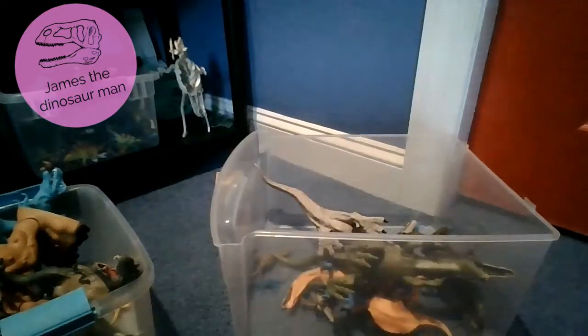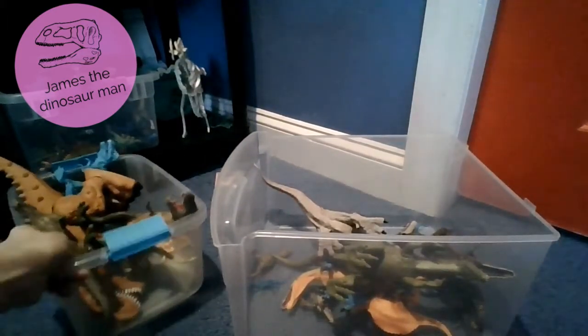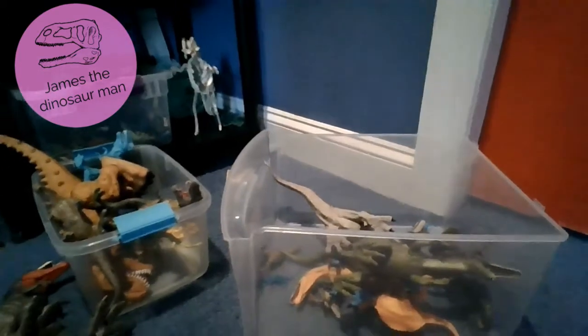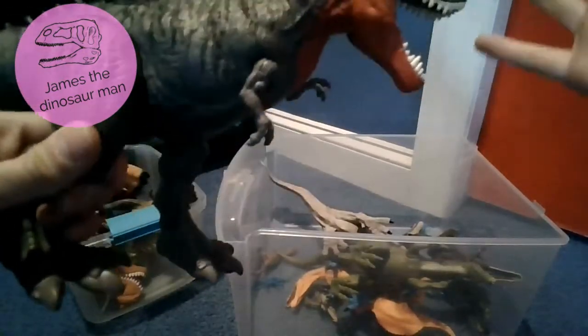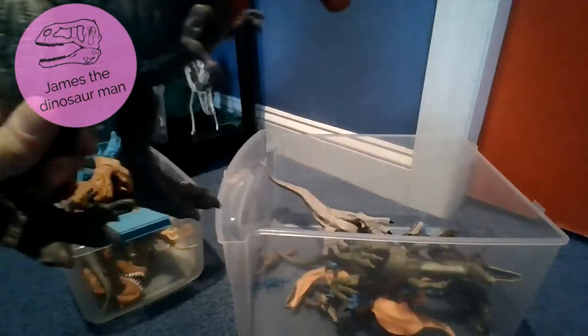Okay guys, we're back to the video. So let's start with the first one. We're gonna start with the T-Rex. First up we have a beautiful Tarbosaurus. I love this toy so much.